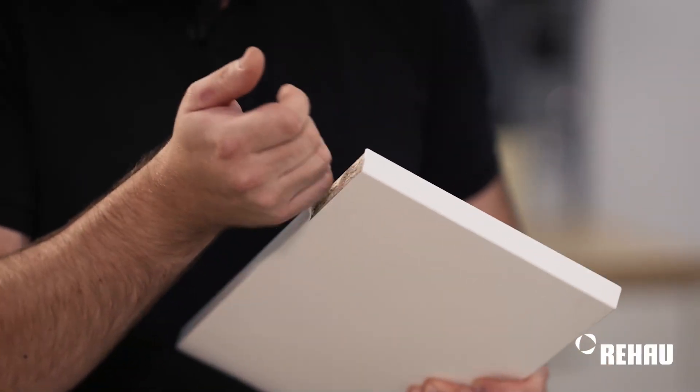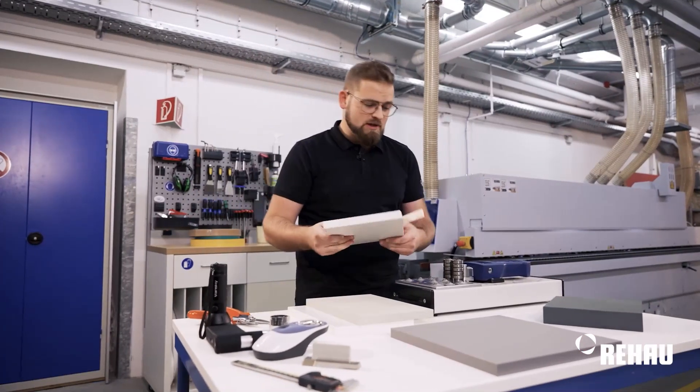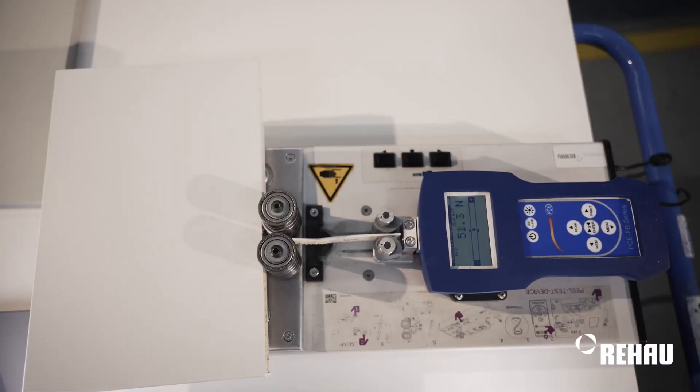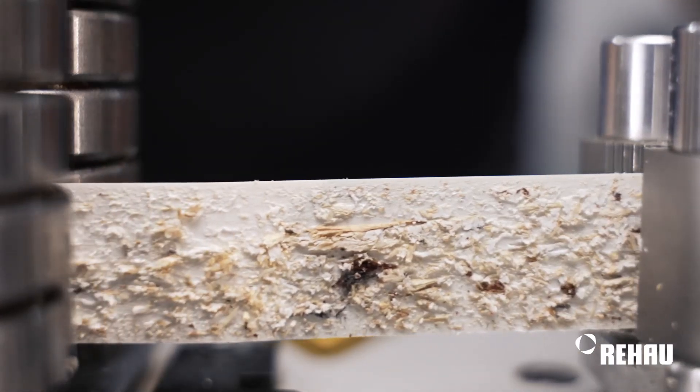An experienced operator has a feel for whether the pressure is right or not. The whole thing can also be accompanied by laboratory technology. There is this grinding machine. I insert the component here and let it be removed at a 90 degree angle. Thus, we achieve a defined value.